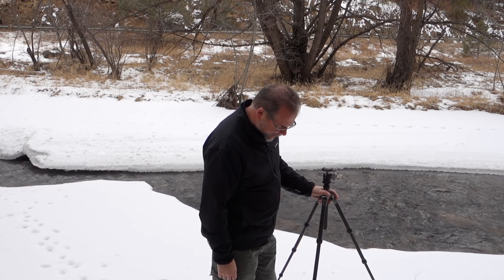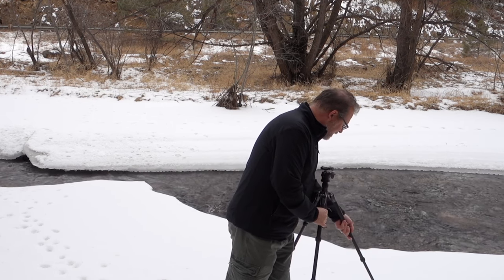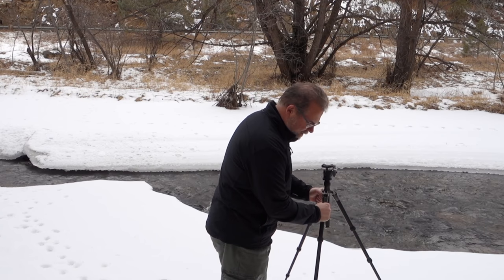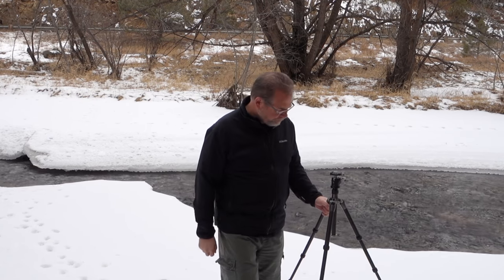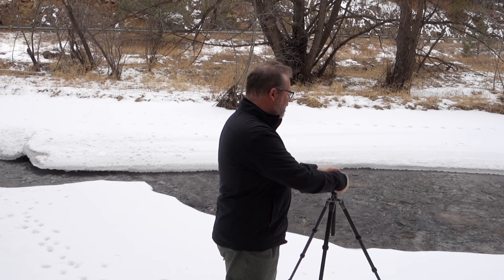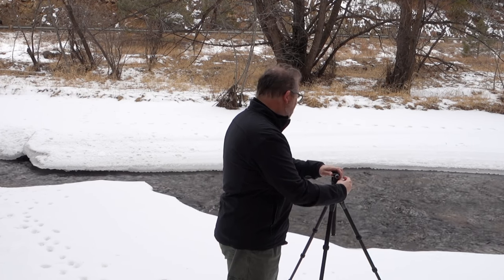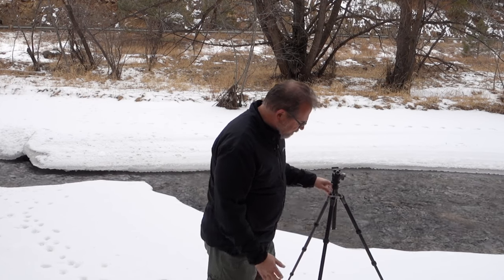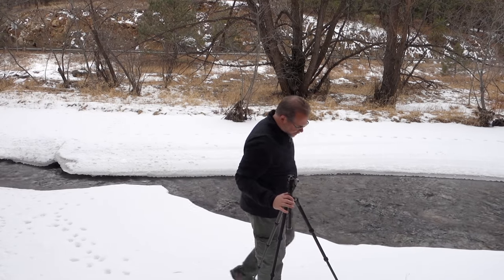It's snowy here. I don't have any spikes for this tripod, so this is not great. That is ice under there — I think I'm standing on ice. I wish I had some spikes. This is goofy. I'll make a little snow wall here.